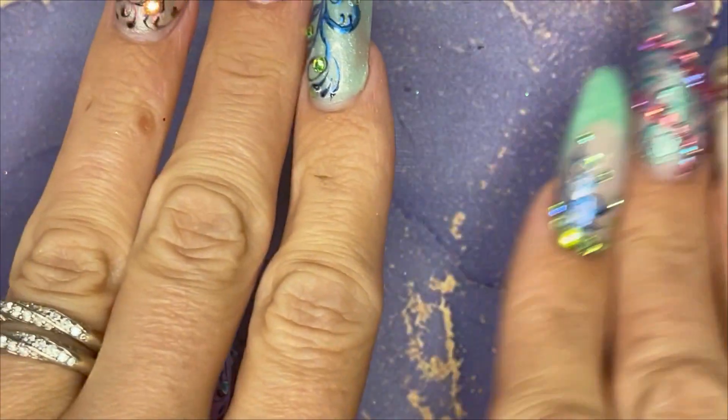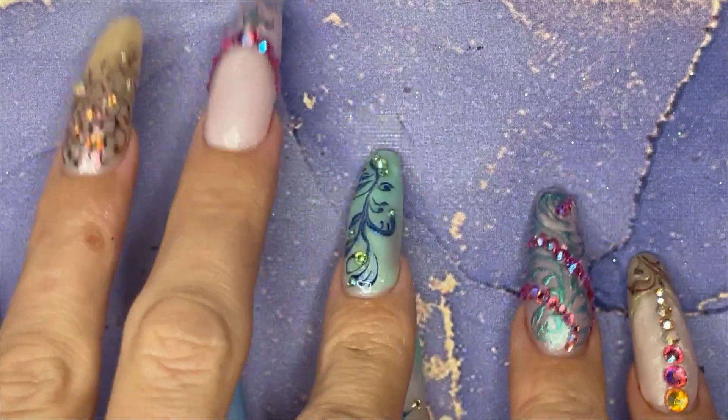Welcome back all you YouTube now mother lovers. This is my very last fall design for the season. Tomorrow is December and we're moving on to Christmas stuff. So enjoy.